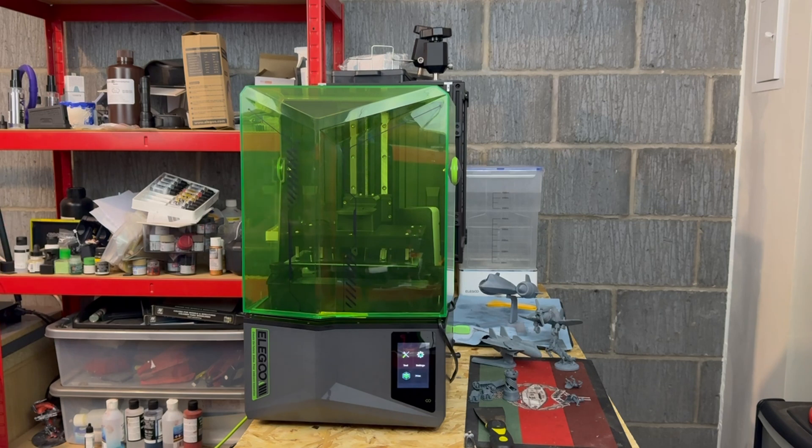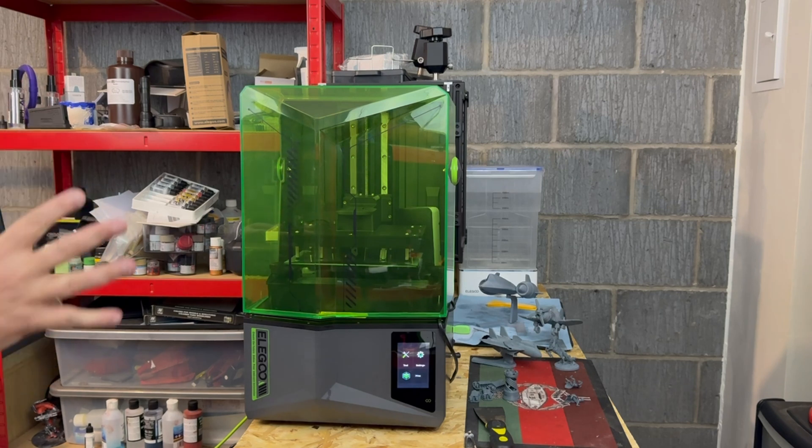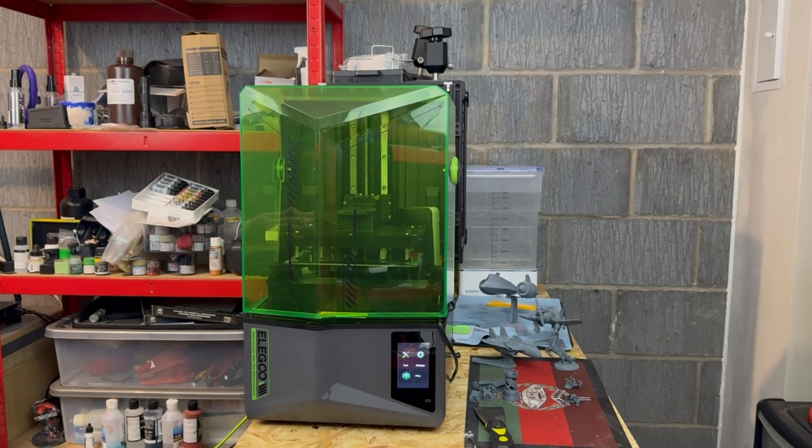So let's have a look at this machine itself. It's in similar dimensions to the Saturn III that was released previously, but it does have some interesting new features.